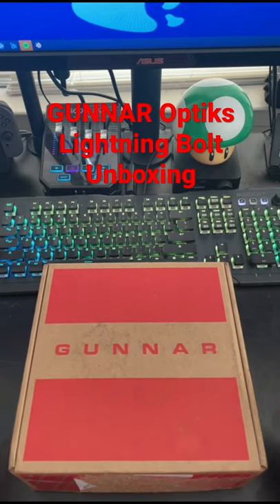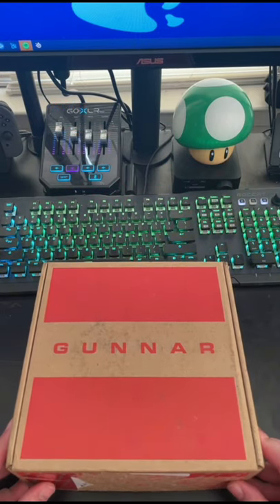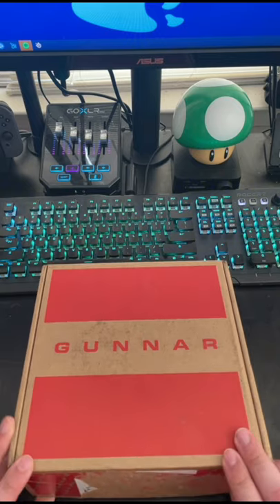My friends over at Gunner Optics sent me the new Lightning Bolt glasses to unbox and show for you guys. Let's check them out.